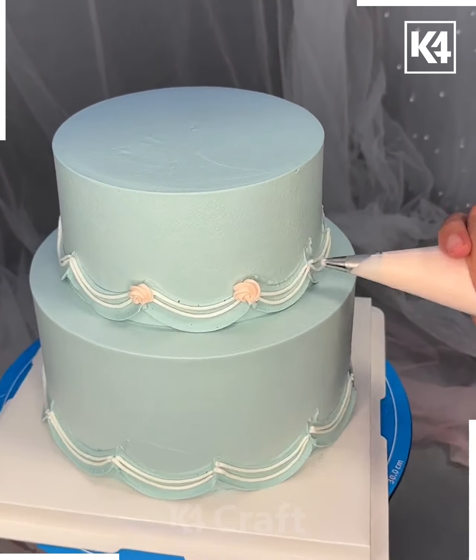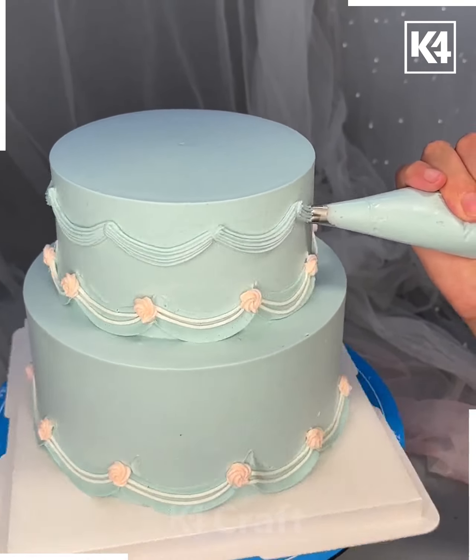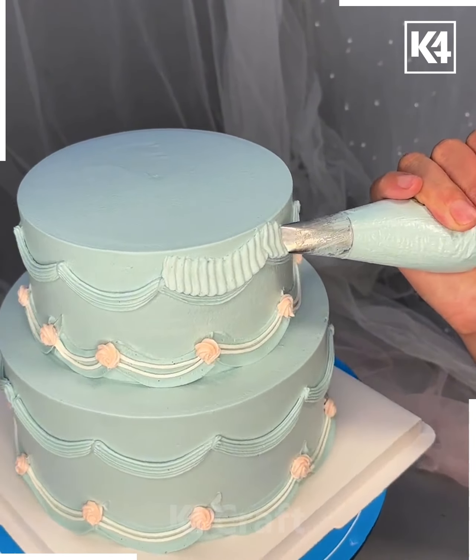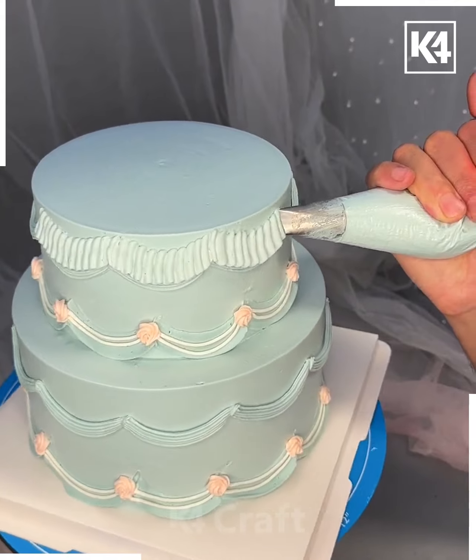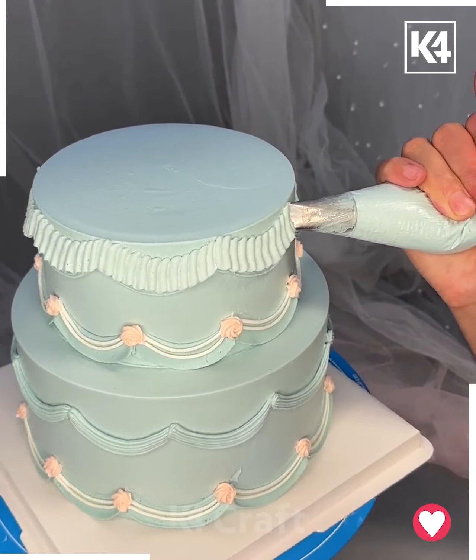Outline the sides using white color cream, then make flowers on the top of the cake. Draw the wavy lines on the top very carefully, using the same single color throughout as shown in the video.